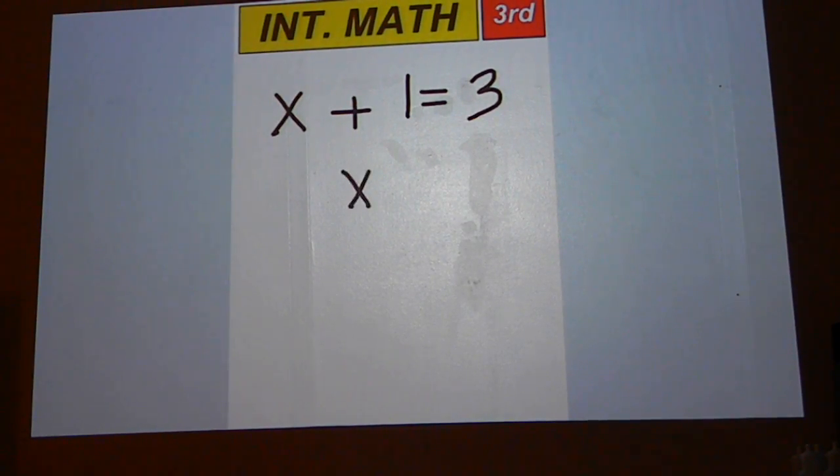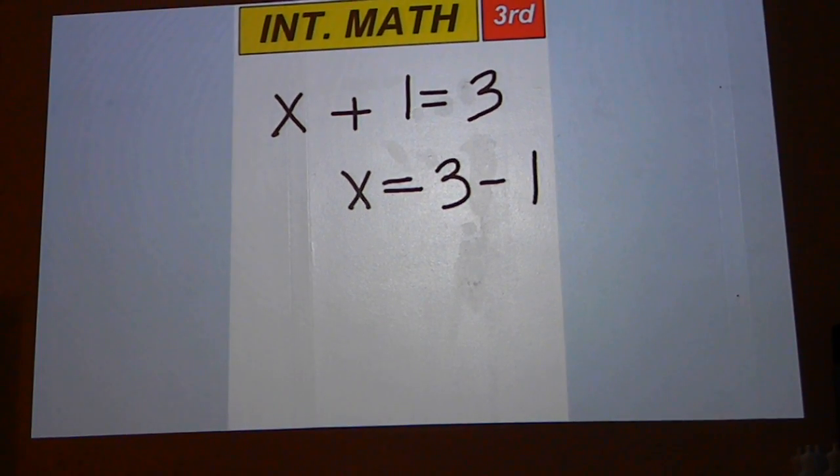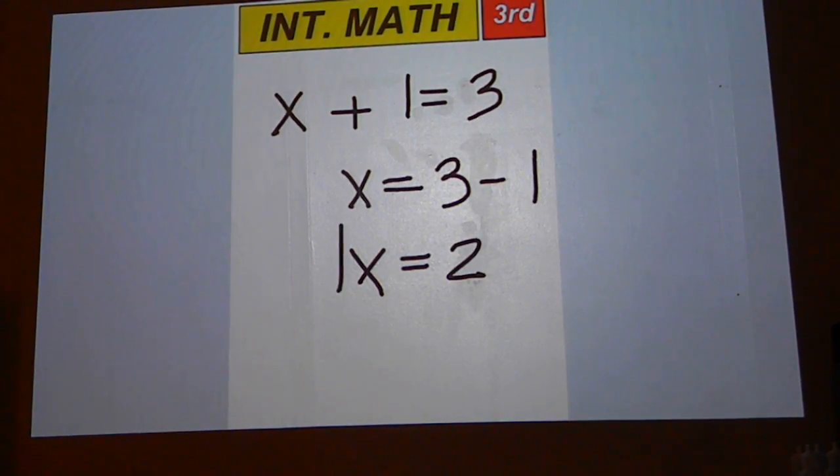The way you get the 2 is by moving the 1 to the right side, plus 1 to the right, and change the sign. 3 minus 1 is what gives you the answer of 2.